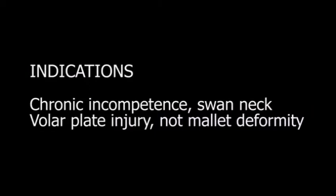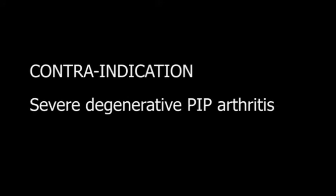Several studies report that such volar plate incompetence requires surgery, which is successful in most cases. The procedure is contraindicated in the presence of severe degenerative arthritis.